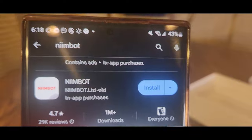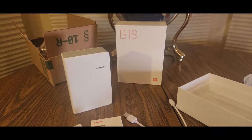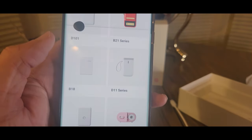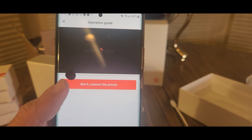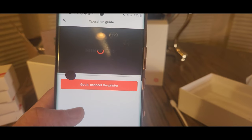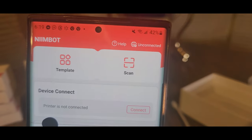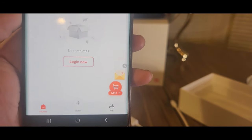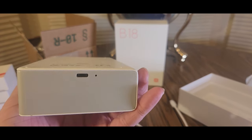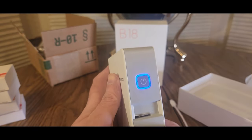This is what the app looks like — NIMBAT. Install it, should take a few seconds. I got a little help guide; you can select your printer and it will tell you how to run it. Don't mind that little dot right there, that's my screen — got a little water damage. Okay, here we are. We're not connected yet; I have to turn it on. Right here you can charge it or plug it in — turn it on.